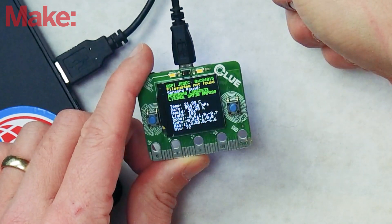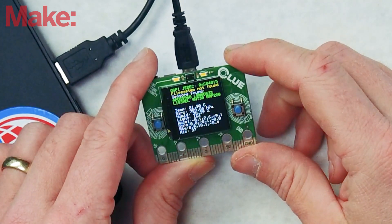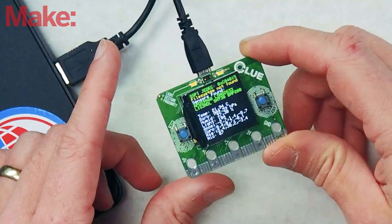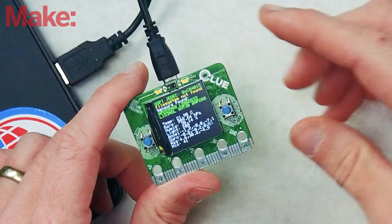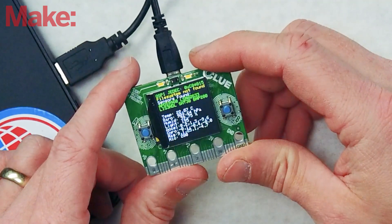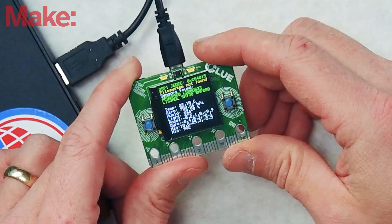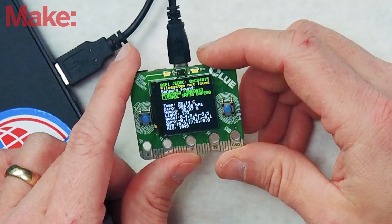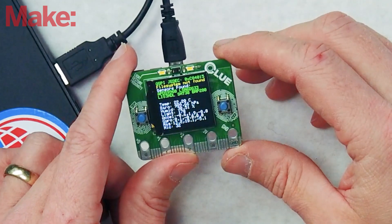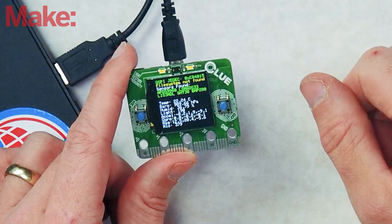There's acceleration — if I move it, we can see the numbers change because of the acceleration, though they're probably not showing up on camera very well. There's a gyroscope — we can move it, tilt it. And the magnetometer, which is like a compass, tells us which way we're facing. And a microphone, which we can see bouncing all over the place because I'm talking right now.